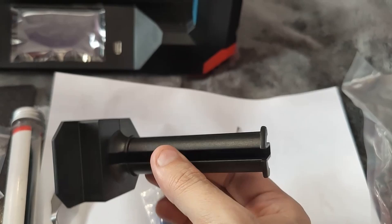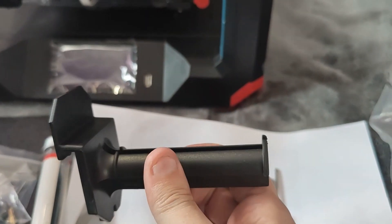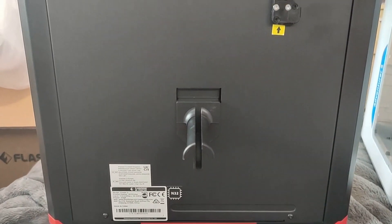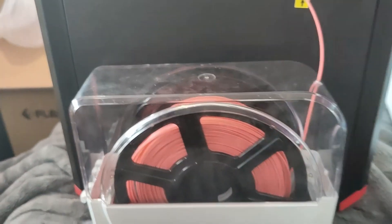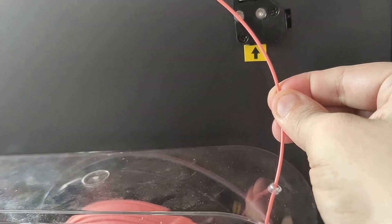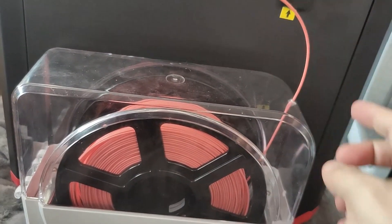I do want to show you this thing here, which is slightly different for this machine because it's not got a built-in spool holder, but it does give you this as an option. The spool holder comes included with the machine, and on the back of the machine you've got a little slot to pop that into. That will hold your filament outside of the back. I personally will be using a dryer box. But it gives a good height and clearance for the filament to come in without too much bend and twist. I may even fit a little bit of tubing just to protect it.